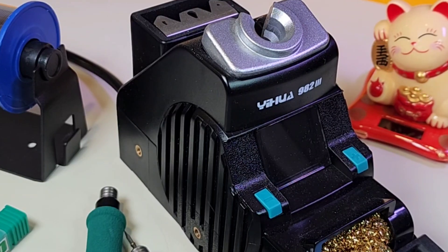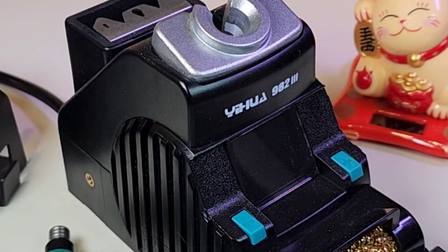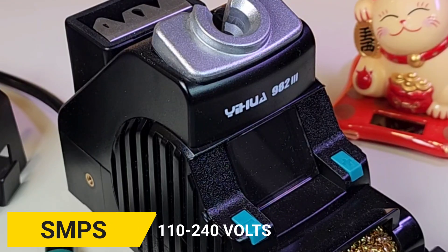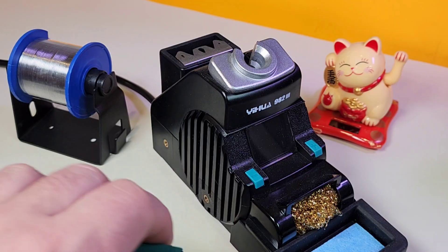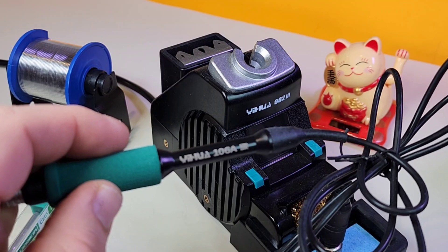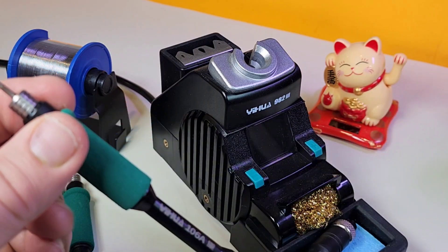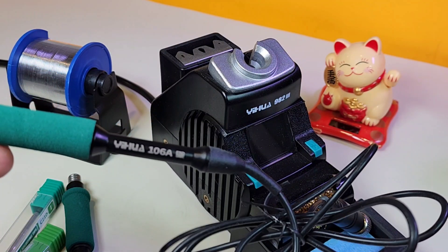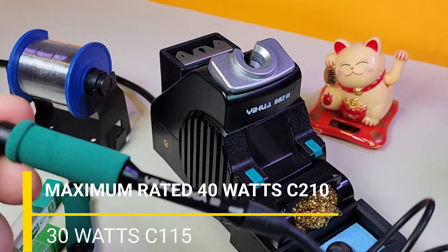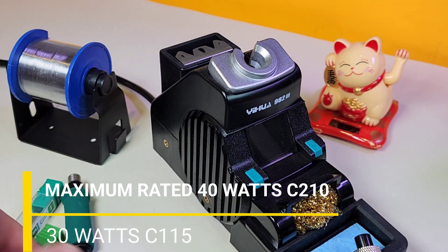What we're looking at today is the micro soldering station, the 982.3. This is the 110 to 250 volt version, so it is a switching power supply. You have a choice of two handpieces. We've got the 106A right here, which is the equivalent of the 115. This only puts out 30 watts, so it's not a super powerful output. That said, it's going to be used for micro soldering, for cell phone repair — it should be enough.